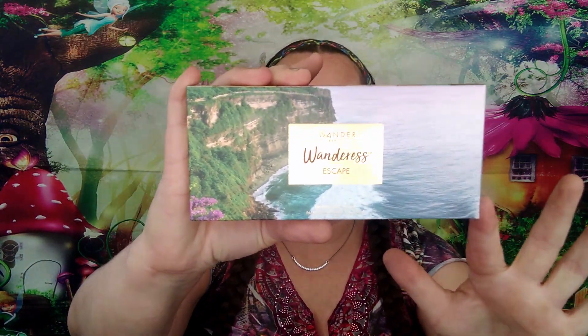Today I want to play with my Wander Beauty Wanderless Escape Palette. That's what the outside package looks like. I got this in a BoxyCharm — I think in February or March, because I haven't gotten a palette since. They actually had a palette choice this time. I picked a palette, but I don't know if I'm going to keep it or just go ahead and get rid of it.